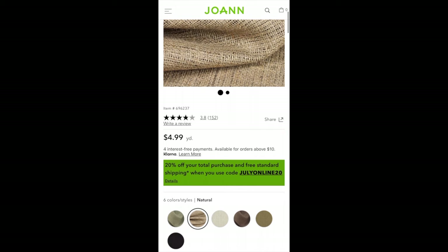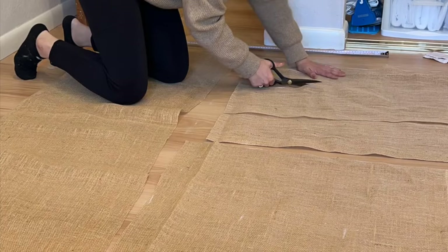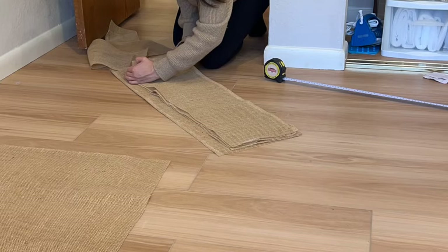I'm using burlap, which gives a similar organic look as cane webbing while also being accessible and affordable. Then you want to cut out the burlap pieces so that they're slightly smaller than the drawer fronts — this is because you want the wooden frames to conceal the burlap. To make the cutting process faster, I used the previous piece as a stencil to roughly cut out the same shape. Just make sure that the fabric weave is straight and in the same direction.